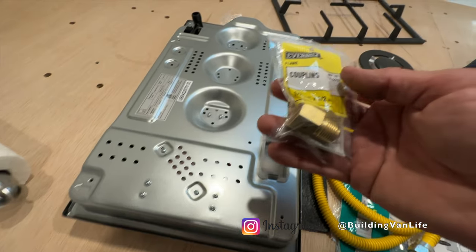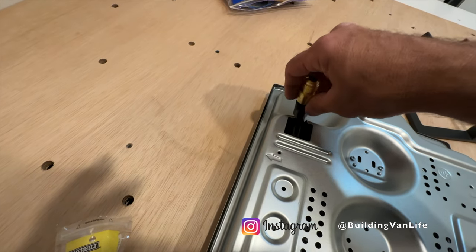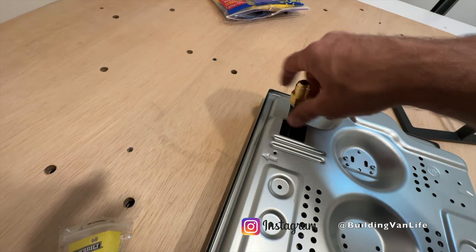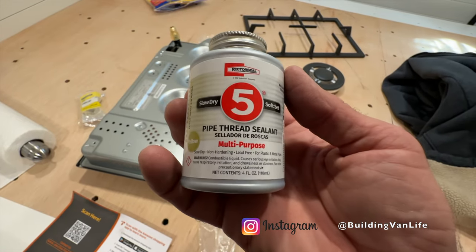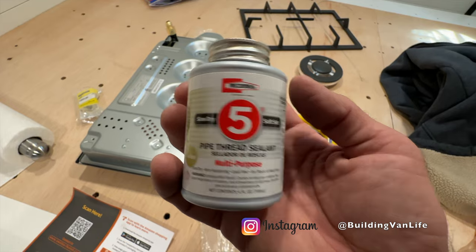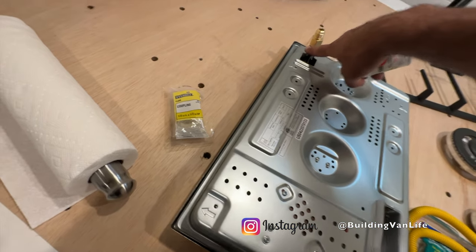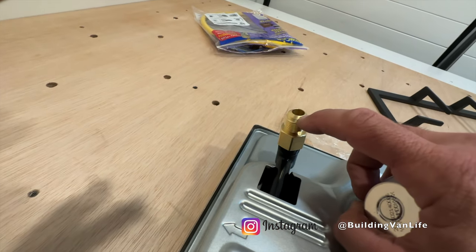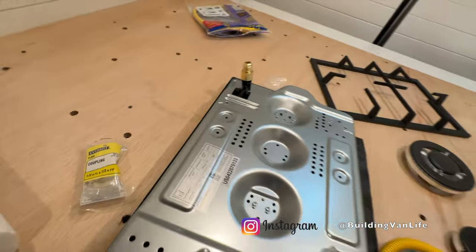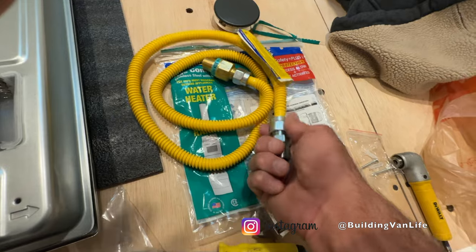That's a female coupling, so this will get screwed on here with some thread sealant. I like to use this stuff — some people call it pipe dope, pipe thread sealant. You just brush it on the threads here. And this one you do not add any pipe sealant — this is a flare fitting, so that's going to get connected directly to this side here.